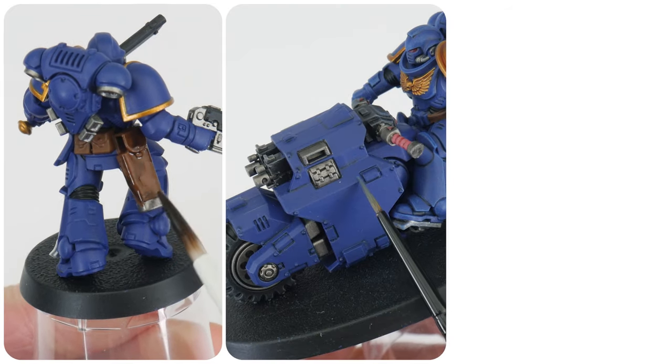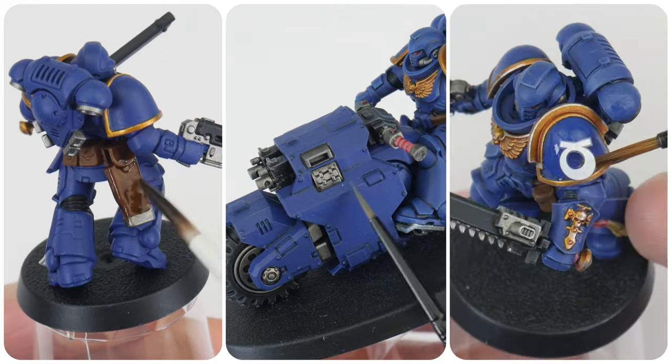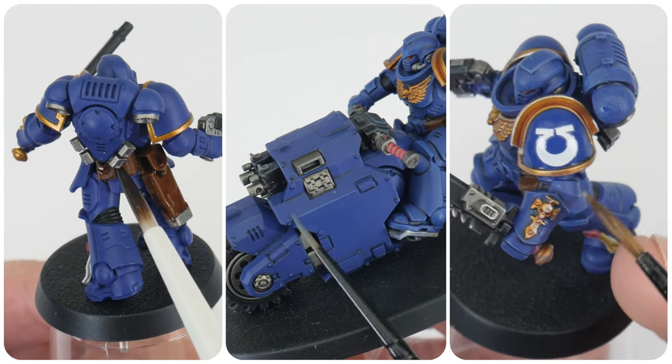In this tutorial I'm going to be showing you all the skills and techniques needed to get your Space Marines finished and painted from the Warhammer starter sets.